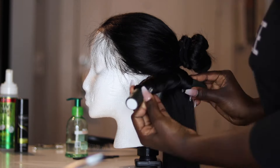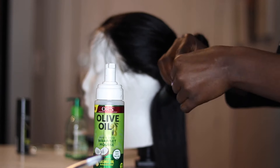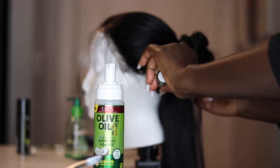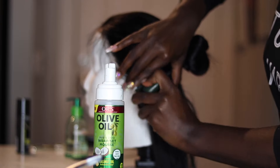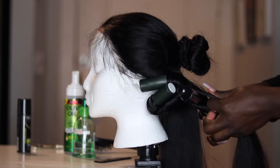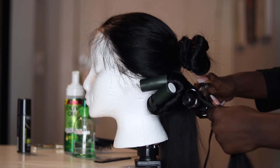Next I'm going to grab a flexi rod — I'm not sure what size this is but I'll have that detail in the description box. Then I'm going to take some mousse and just wrap that around the ends of the curl, and then fold the flexi rod inward.